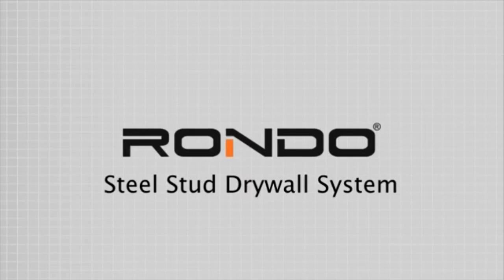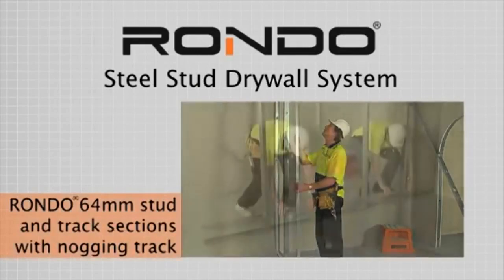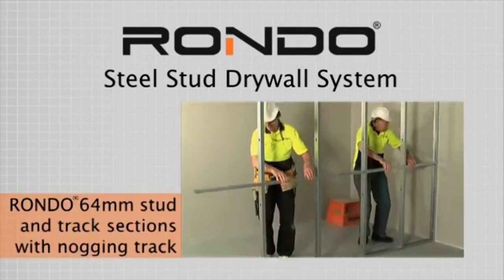The following demonstration gives step-by-step instructions for installation of a RONDO steel stud drywall system. In this example, the installer is using RONDO 64mm stud and track sections with nogging track.